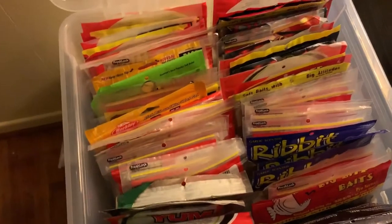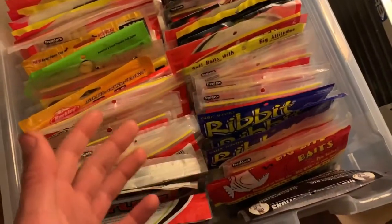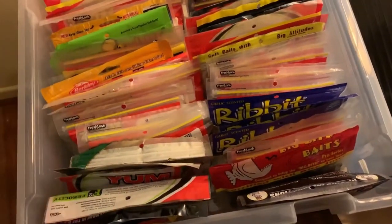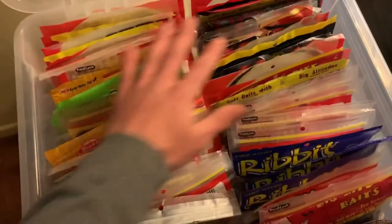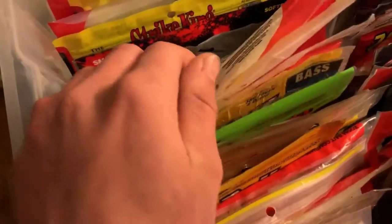Wade also has one made by Flambeau — it's nice as well. It's about this size but I actually like his better because it's smaller and it's also got a handle and stuff like that. But this one is basically going to stay in my boat.